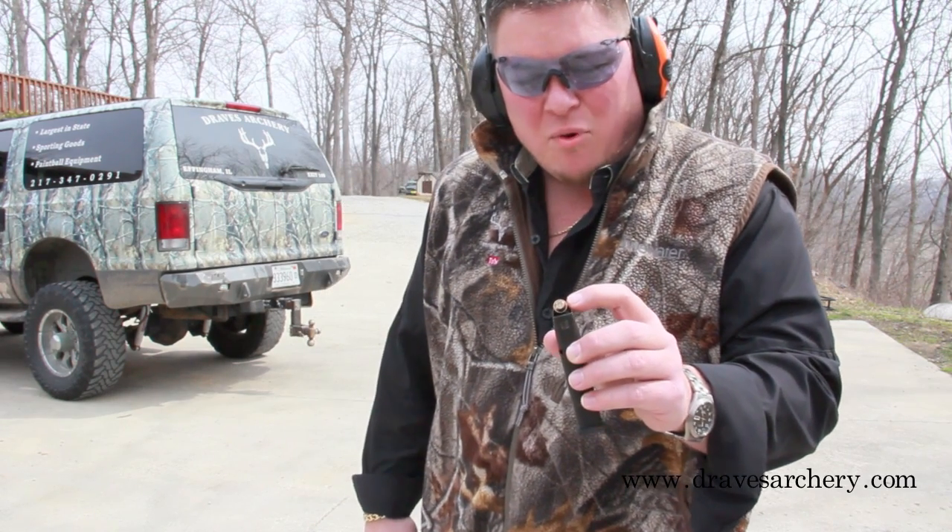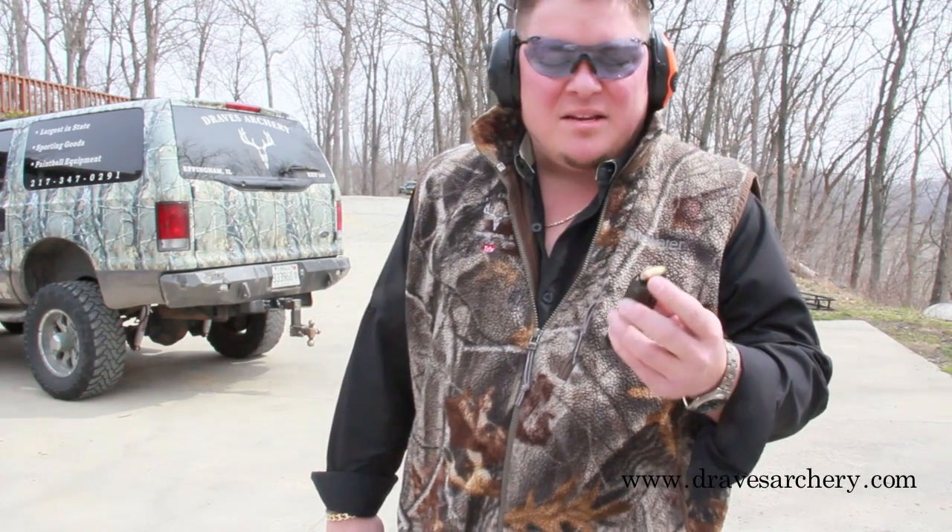It's a frangible style ammo. As you can see in here, it's a nice hollow point. What has to happen for this bullet to really work like it's supposed to, it has to hit some type of a fluid mass — something that's 90% water, like a body or something like that — or something extremely hard, harder than the jacket itself, for this ammo to work.